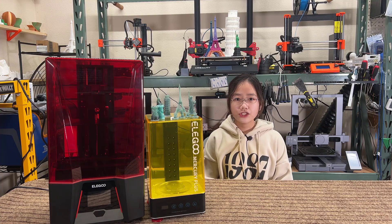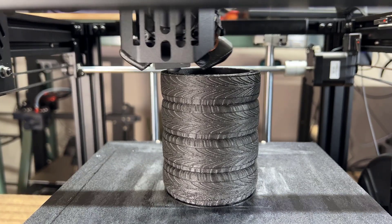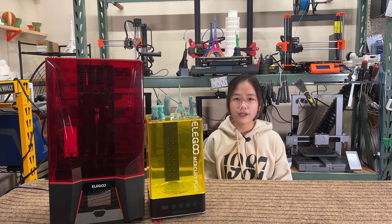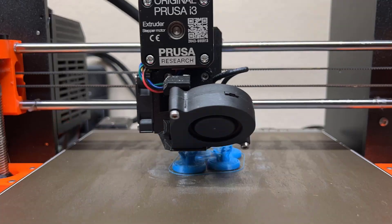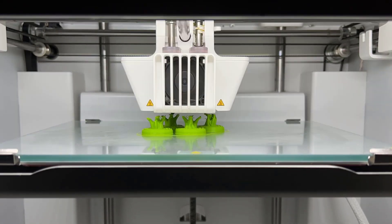Personally, I do prefer FDM printing over resin printing, as I mainly print functional parts. And after a print is finished, most of the time with FDM printing, you can just grab it without any post-processing, unlike resin printing where you need to wash the model and cure it using UV light. However, there are limitations to FDM printing, like how you can't print models with tiny details.